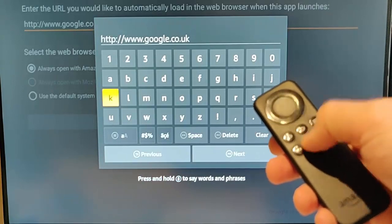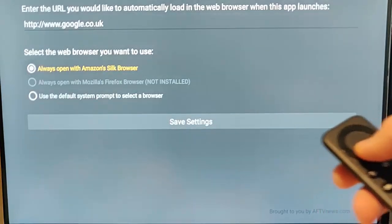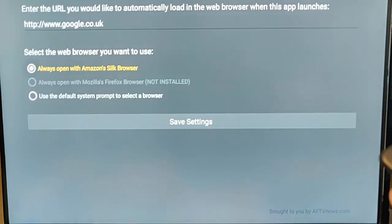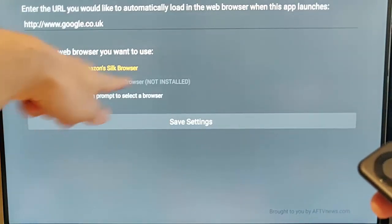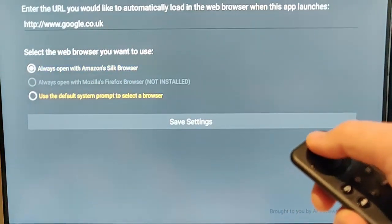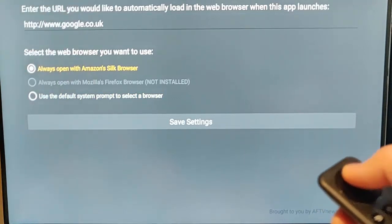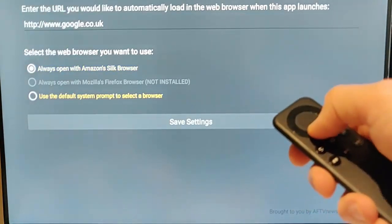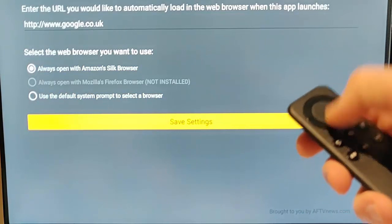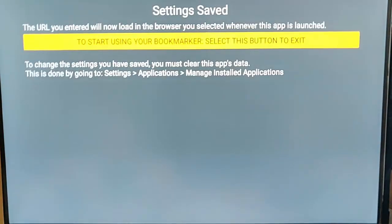Press the play pause button on the remote control to go next. It asks us now what do we want to do — do we want to always open it in our Silk browser? If we had the Mozilla Firefox browser, we'd have that option too. Or we can say use the default system prompt to select a browser. I'll let it always open in the Silk browser, so select that by pressing the middle button, then scroll down to save settings and press the middle button on your remote control.